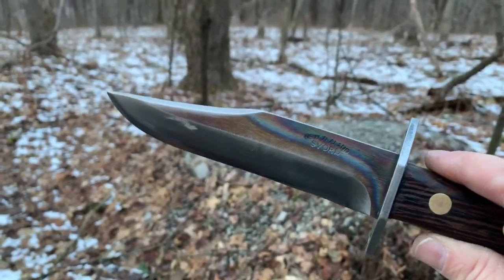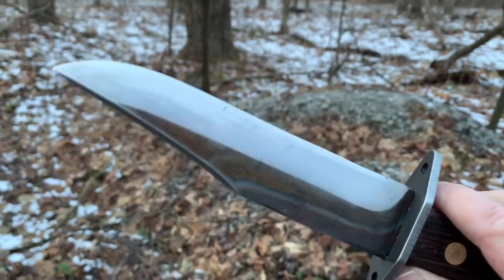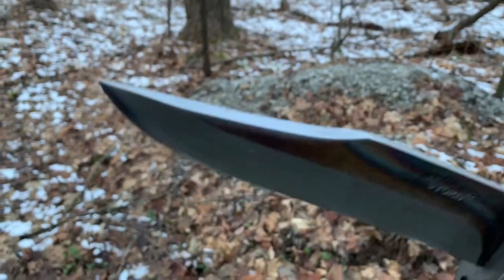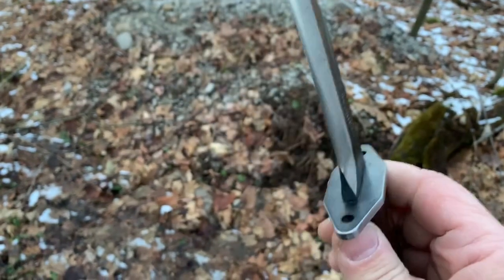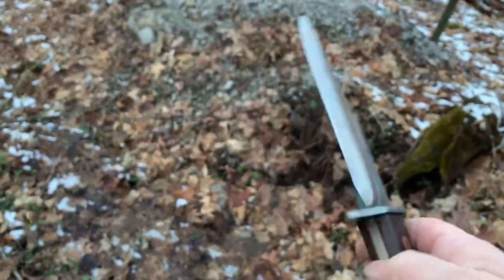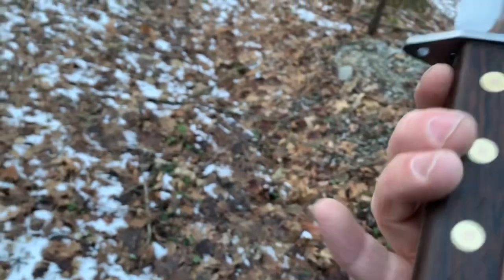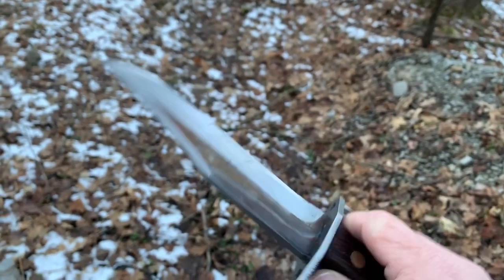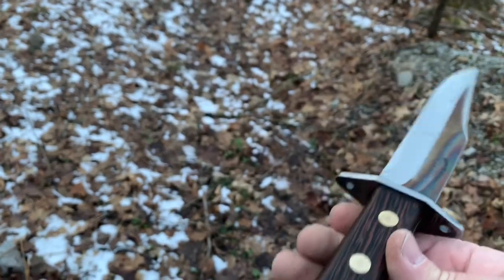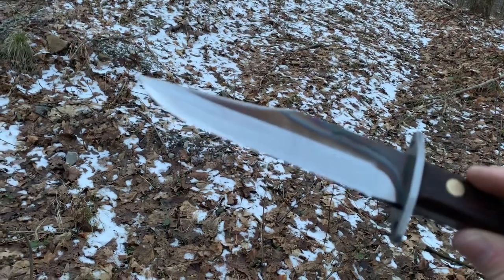It's the Svord Peasant Ranger. This is from a New Zealand company, BW Baker. It's not as heavy as you would think either — it's actually quite comfortable to wear on your side. It's got these holes in the hand guard so you can attach this to a decent wood stick and make a spear out of it, probably using paracord or some type of cordage. It's a really decent little — I guess you would call it a hunting knife, that's kind of the category it falls in, or a little miniature Bowie knife. Can't complain.